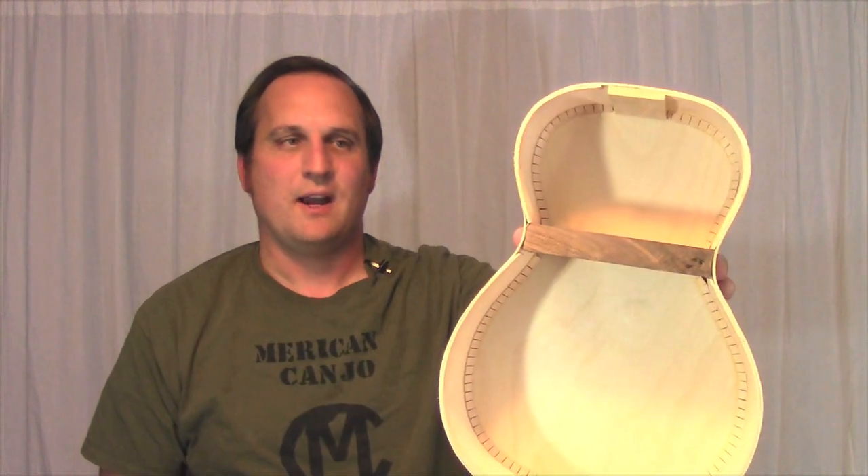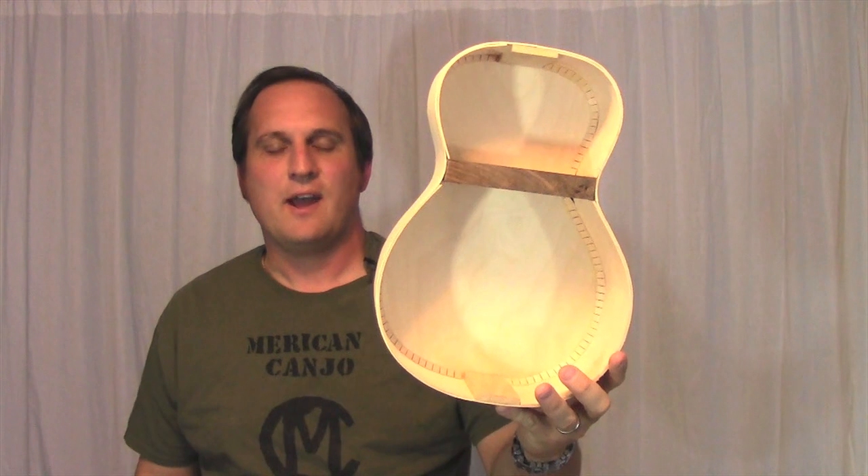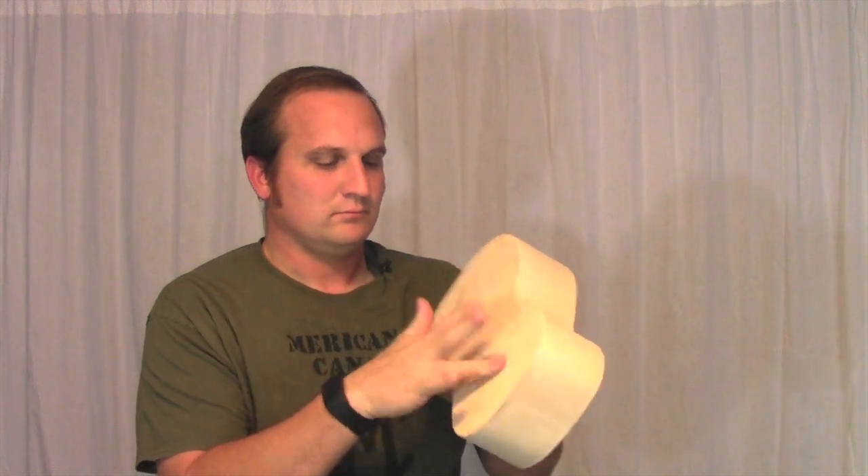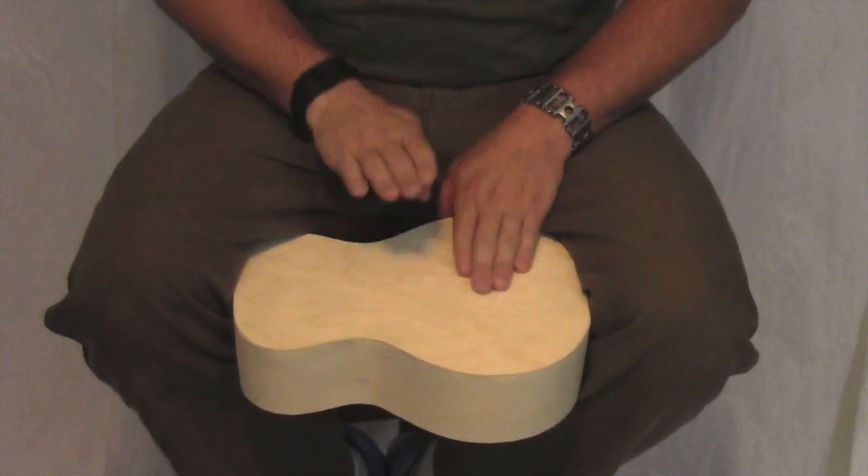Here is the completed ukulele-shaped bongo. Because of the divider, we have a high side and a low side. The divider is a nice handle if you're playing it one-handed, or you can hold it with your legs and play it with two hands.